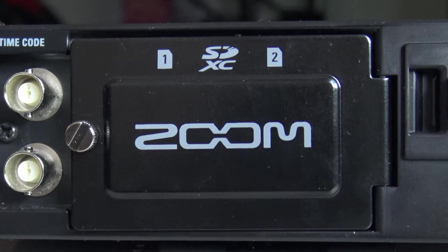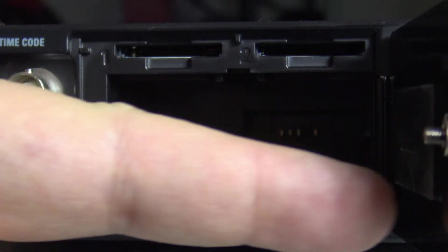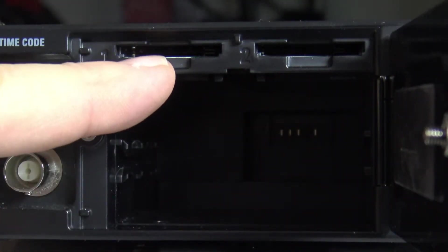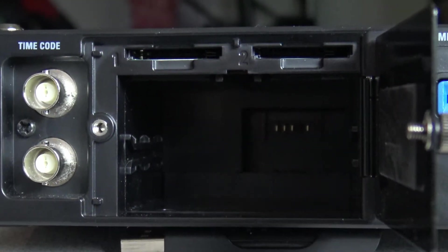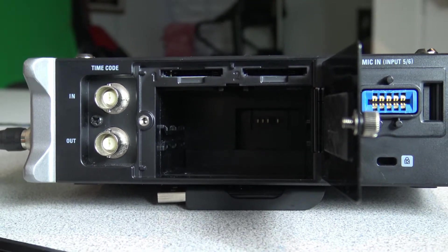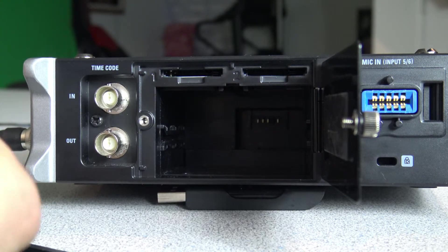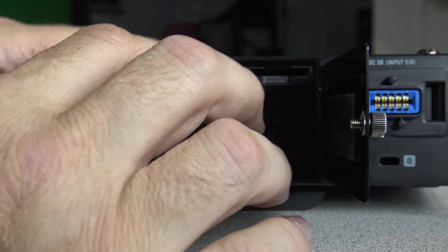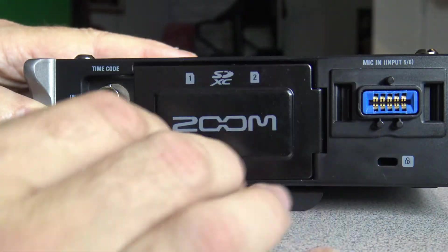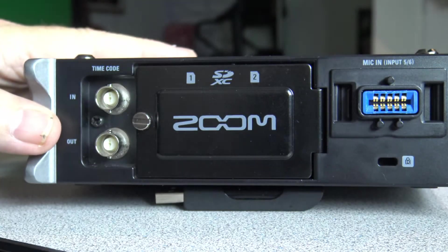One of the first things we need to do is find where slot number one is. I open up the back cover — this is where the batteries would normally go — and right above there is slot one and slot two. We take our SD card and insert it into slot number one, then close that down and we're ready to move on to the next step.